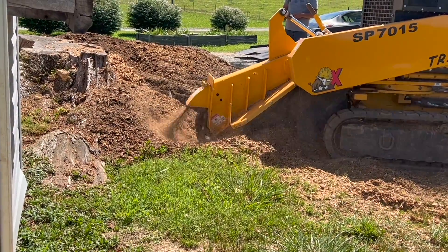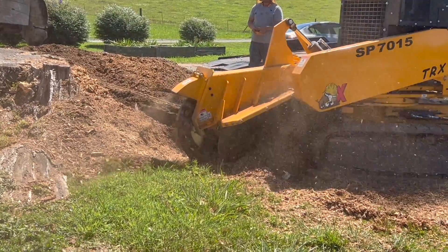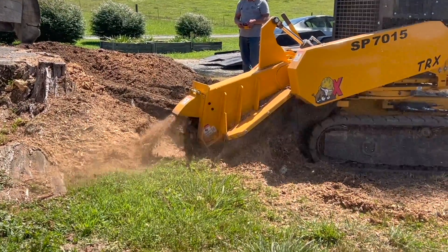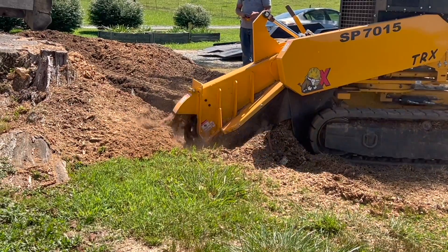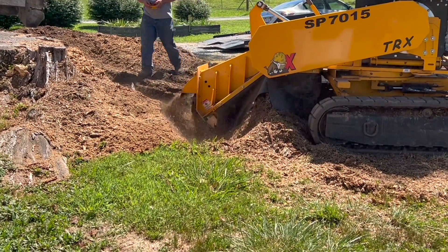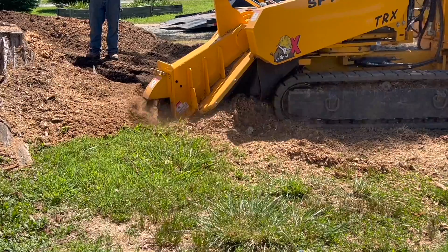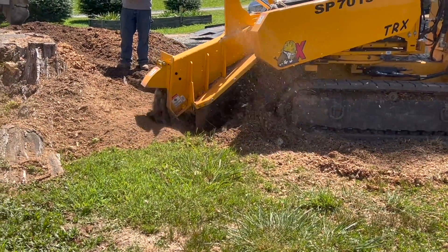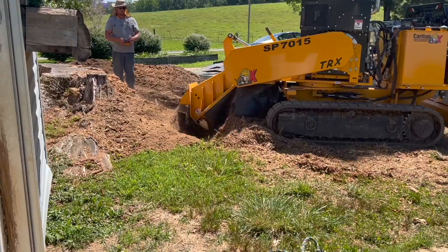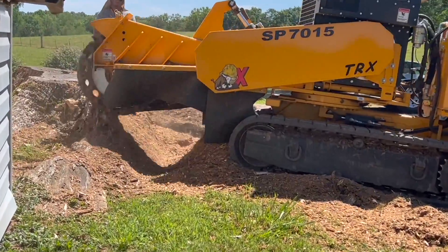I want to point out how deep this thing grinds — that's important. If you've got roots or pieces of stump left, they're going to start to decay and sink. If you go ahead and grind those and get that material out of the way, it's going to cause a lot less sinking in your yard. So it's just one less thing you've got to worry about long term. You can do a great job surface grinding, but what's it going to look like in three to five years? Donald does a great job making sure it gets nice and deep so you don't have to worry about that.